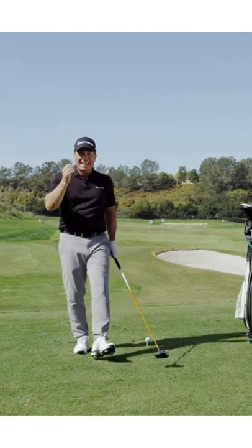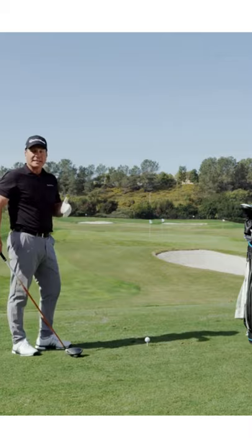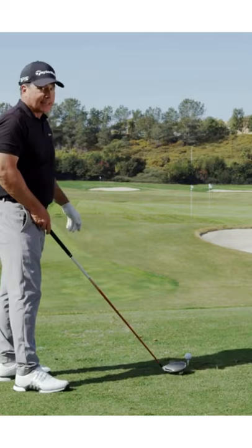Number one: are you actually aiming where you think you're aiming? Having a good pre-shot routine is important — a lot of people will actually pick something right in front of them called the intermediate target to help them align properly. Because if I'm aiming in the left trees and I think I'm aiming in the center, you're doing yourself a disservice. So alignment is number one.